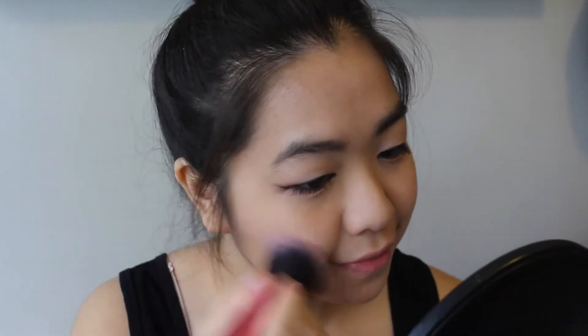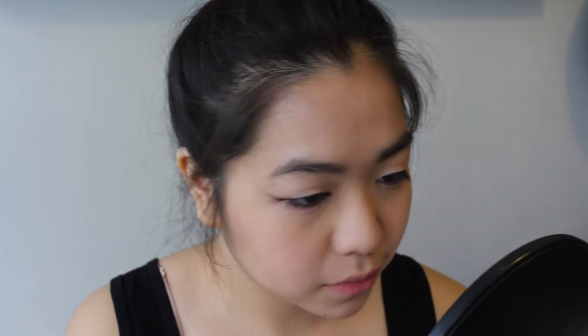And then taking the blush called Secrets from the Revenge palette, I'm just going to put that on the apples of my cheeks. And then using my Mary Luminizer, I'm going to highlight the tops of my cheekbones and just run that under my brow bone.